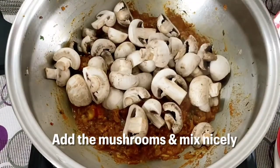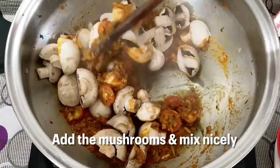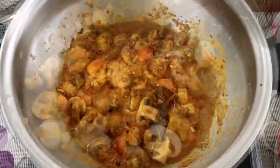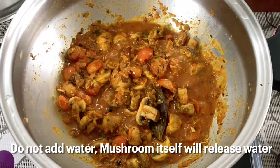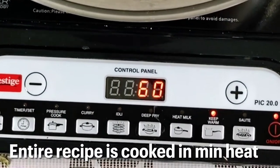When the tomatoes are cooked, we will add the mushrooms, then mix nicely so that all the masala is well coated on the mushrooms. We'll let the mushroom cook for five minutes, and we'll not add any water because the mushroom itself has natural water.